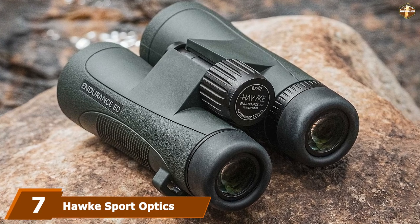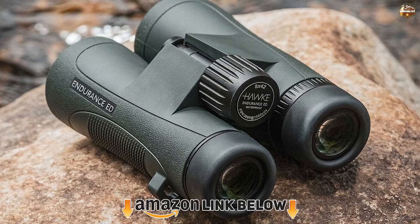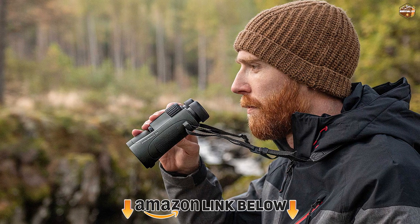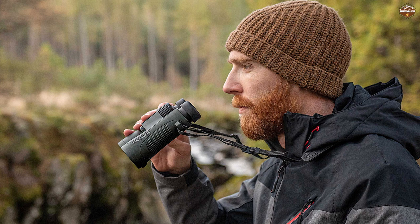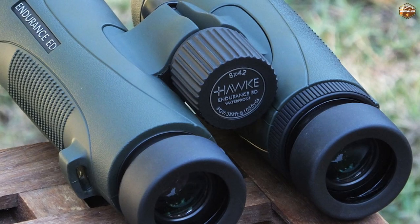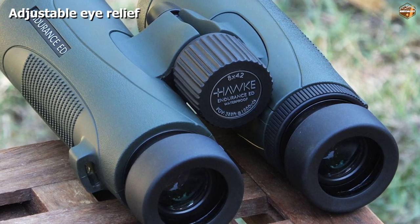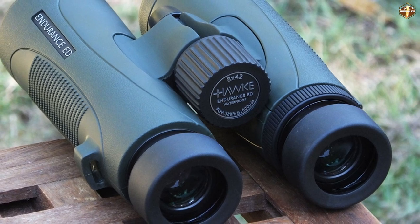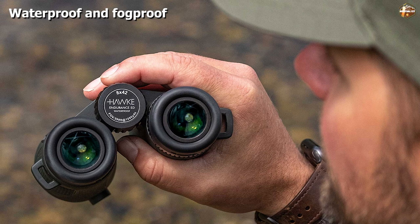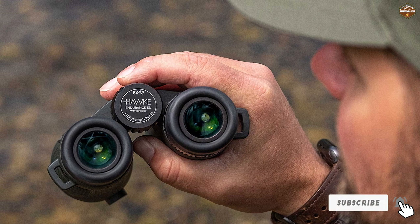At number seven we have the Hawk Sport Optics X42 Endurance AD Binoculars. They feature ED (extra low dispersion) glass, which helps reduce chromatic aberration and produces truly high quality images. These binoculars have adjustable eye cups so you can use them with or without glasses and hold them at the most comfortable distance from your face. They are also waterproof and fog-proof, so you won't have to worry about inclement weather or humid conditions.